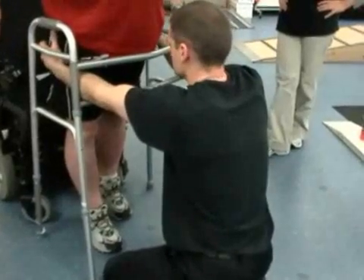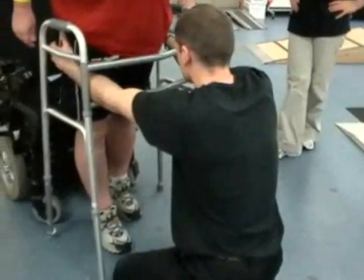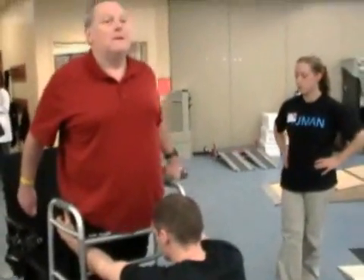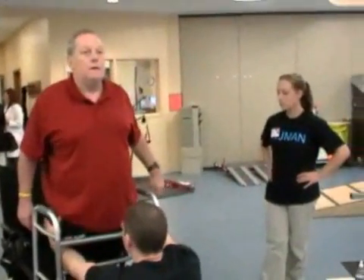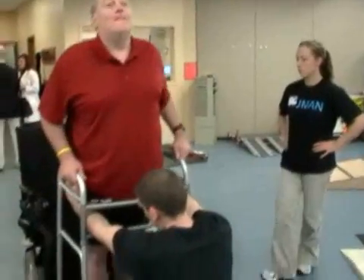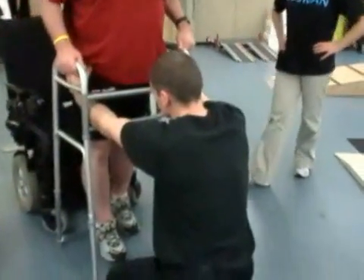After the patient has been up on the treadmill anywhere between 45 minutes to an hour and has had all this sensory input associated with walking coming into the system, the theory is that the spinal cord is at its most excitable state. We want to take advantage of that and immediately get them off the treadmill and have them do overground tasks.